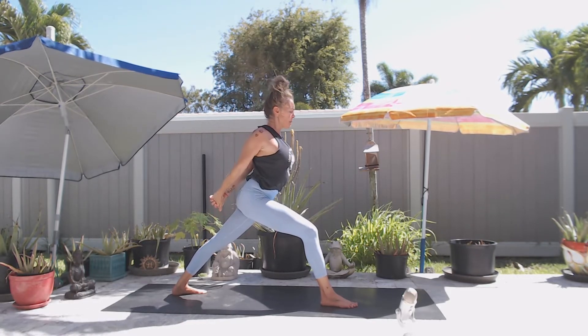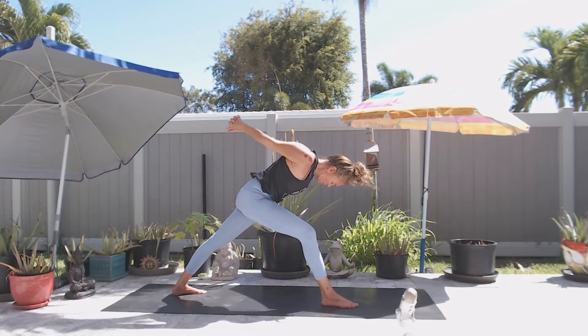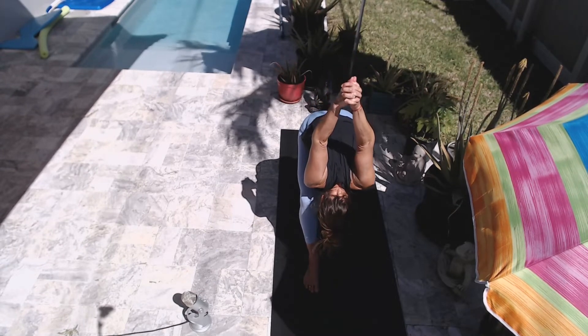And then exhale, humble warrior — angry cat your spine, tuck your chin to your chest, gaze to the back foot, or the leg, or all the way up to your belly.